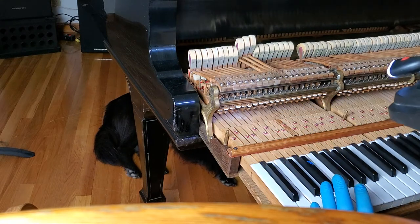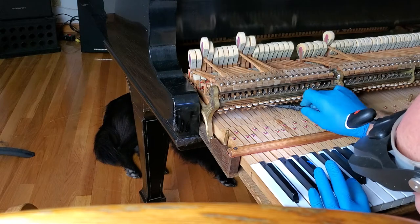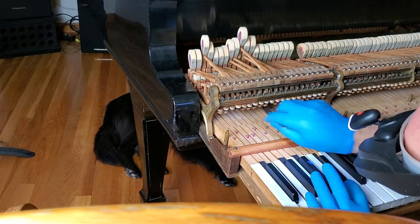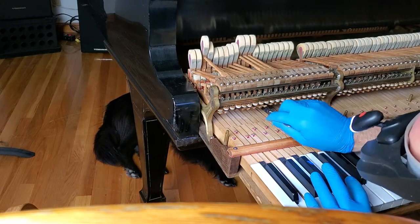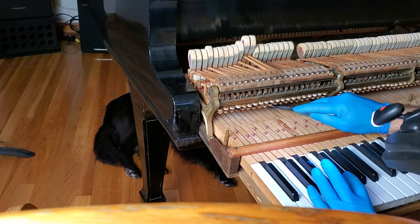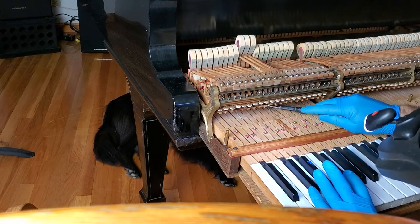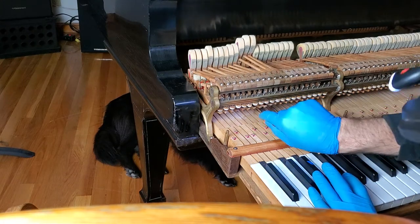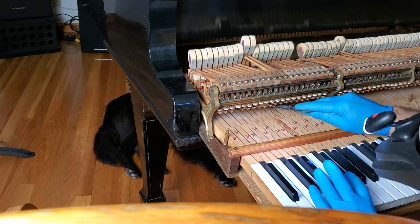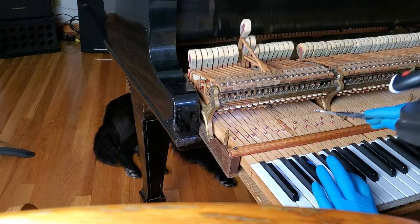I've got a few tools I can use — I'm going to have to just use one. One, two, three, four, five, six, seven, eight, nine, ten. A little bit more. A little high, a little high. Perfect.